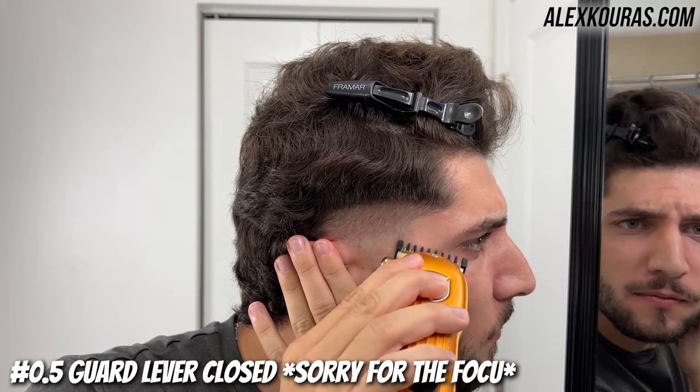Using the half guard lever closed and the corners of the clipper, go in and knock out the hard line.